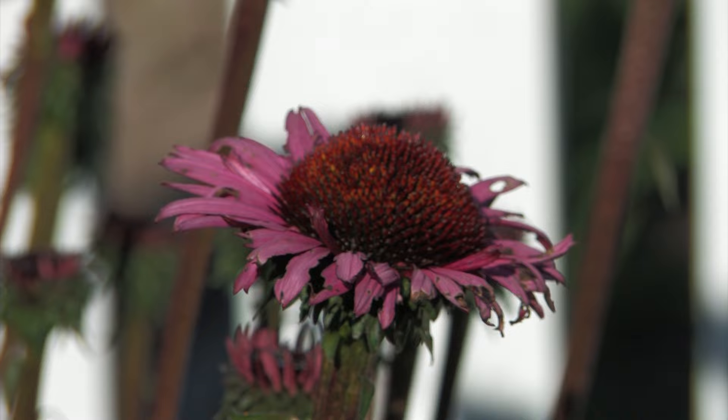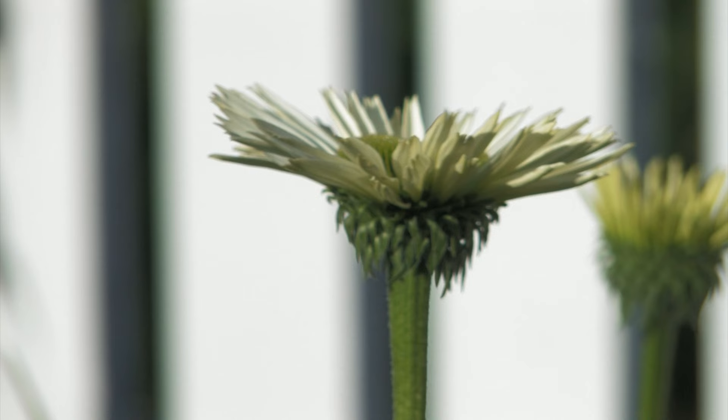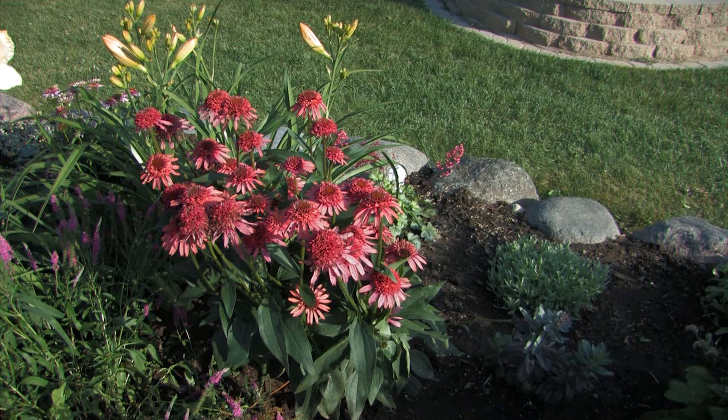If you're looking for something a lot brighter in the garden, this is a very new cultivar called Virgin. It has a beautiful white flower with a green center — very striking. Exceptional growth habit, sturdy, very high bud count. These were planted probably last July, so they're not that old, and yet you can see the exceptional growth on these. However, the soil here is exceptional.